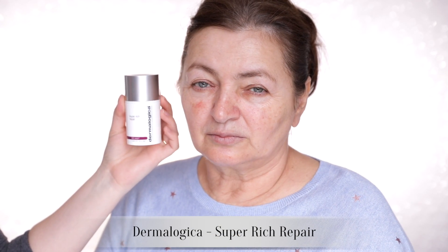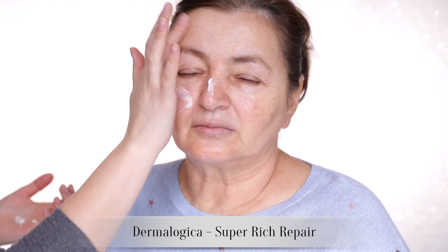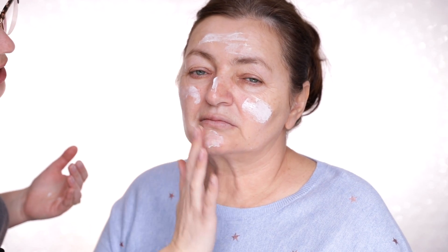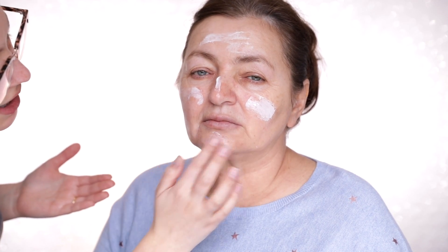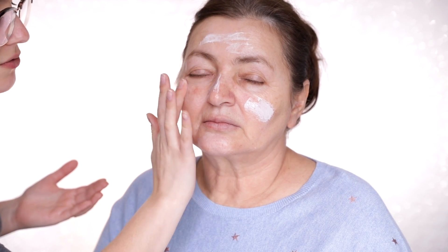I'm using the Dermalogica Super Rich Repair. This one is designed for chronically dry skin — much like yours, Mum — or if you're going to a really harsh climate like snow or the desert. I've chosen this because it's really occlusive and it really hydrates the skin, good for really dry skin. But it doesn't create too much slip under makeup that's going to cause it to move around, because that's not something we want.